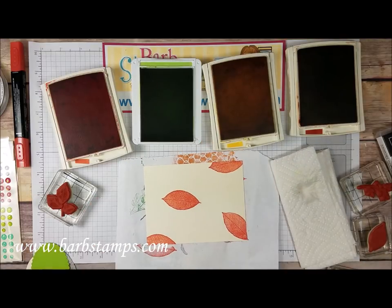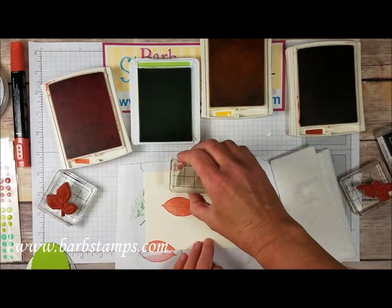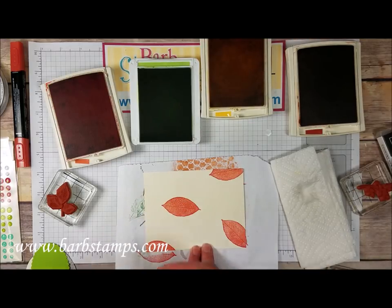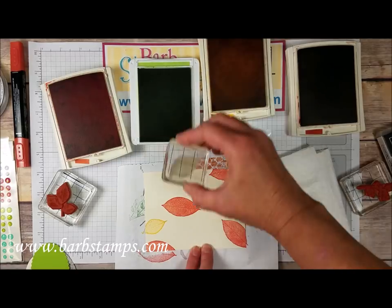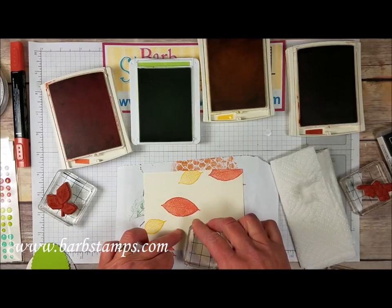Then we're going to come in with the small leaf in Crushed Curry. We're going to stamp — let's see, where do I want to stamp these? I'll stamp one here, stamp one up here, maybe one down here at the bottom.